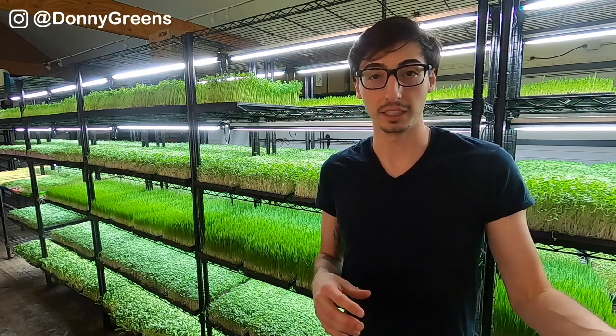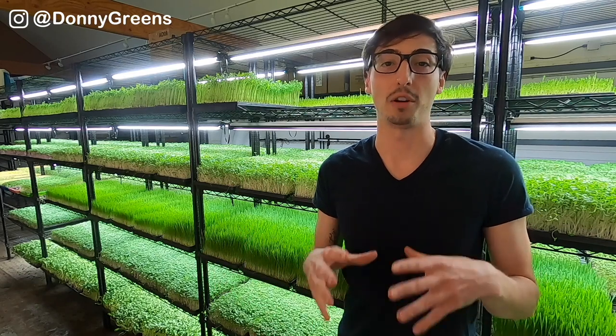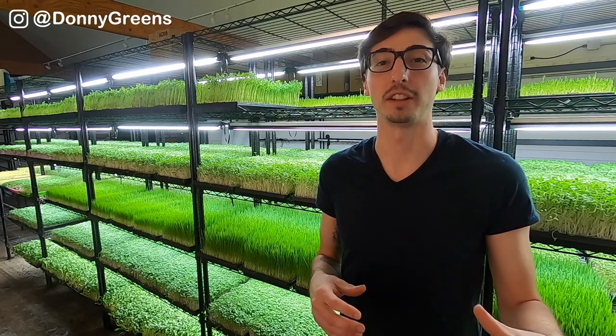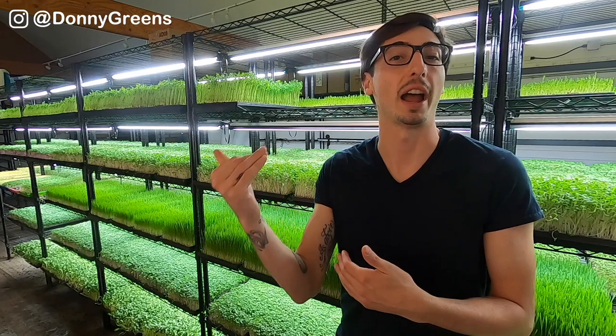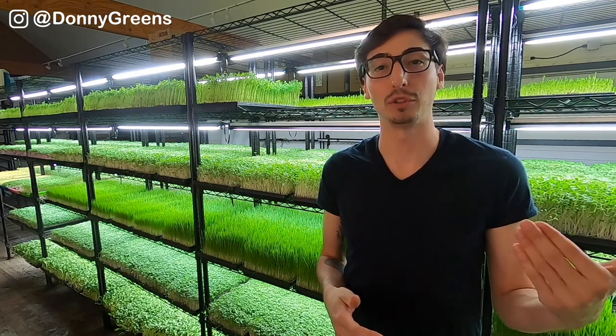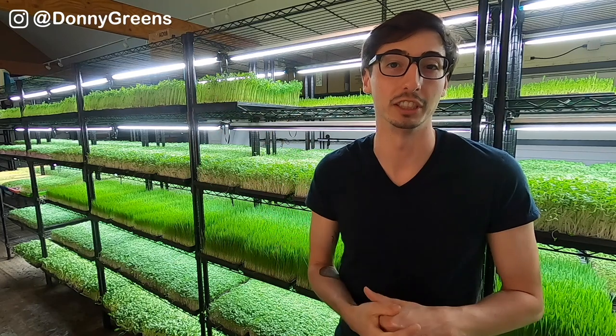Aside from the seeds and your grow room environment, after that it's all about your process. Sunflower microgreens may grow better in a grow room that has a higher temperature, so that's something to consider. Nevertheless, I've had no problem growing them in temperatures as low as 68 degrees Fahrenheit and also in temperatures as high as 77 degrees Fahrenheit.